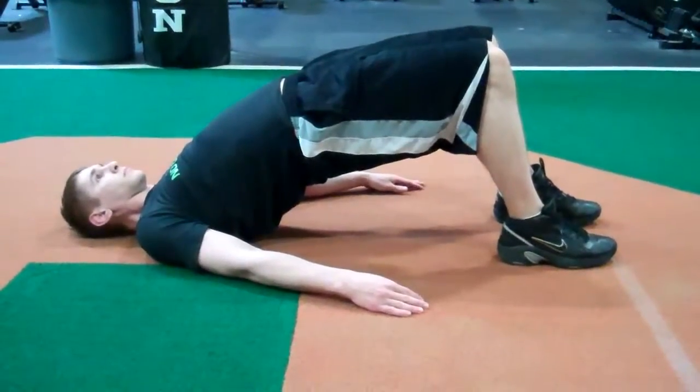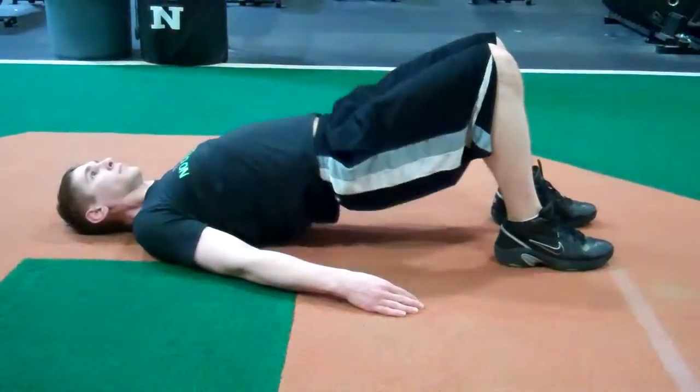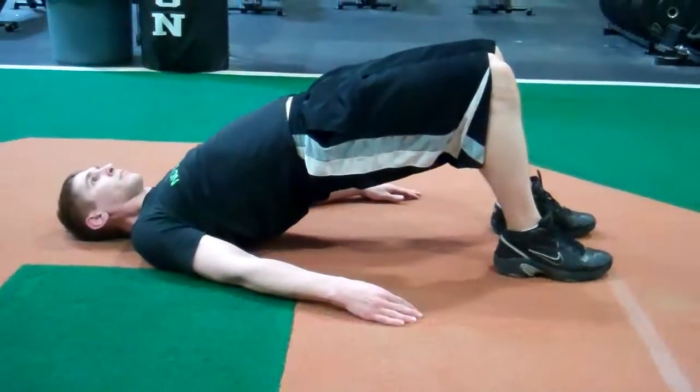We can do this in repetitions. Joe, go ahead and do a couple repetitions. We can do it for holds. We can do a hold on one leg.